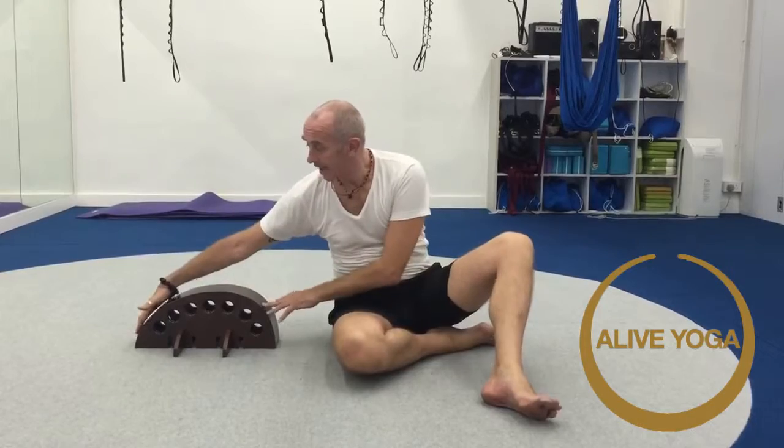A nice, slow, easy opening is the way to keep the back bend safe and a long-lasting stretch. Safe going in, safe going out. We're supported in, we're supported out. A nice, slow back bender — the nice, easy, safe way of back bending.